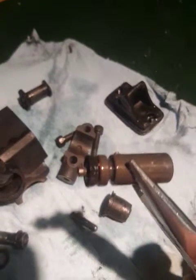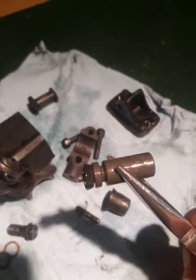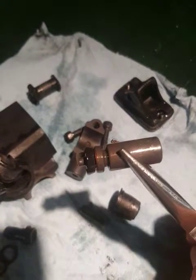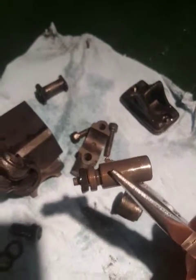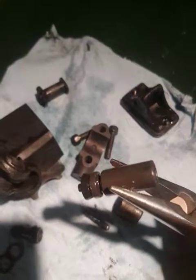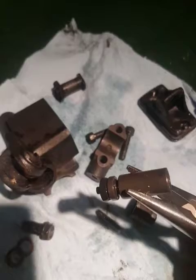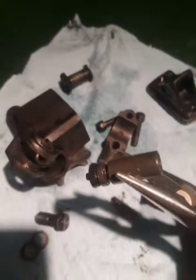Every time you press your lever, that little rubber seal is what's pushing all that fluid down the line. We're talking millimeters. It doesn't take a whole lot because as you know fluid doesn't compress, so it doesn't take a lot to get those calipers to close.